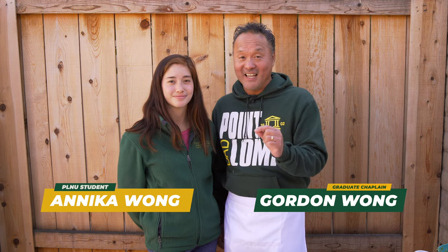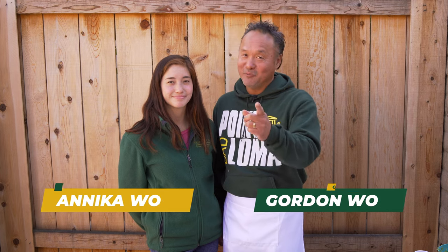Welcome to the 2021 PLNU Virtual Homecoming All-Alumni Dinner. Aloha, I'm Gordon and today my daughter Anika and I will be competing in a cooking competition while showing you how to make your favorite San Diego burrito from home. I hope you're hungry.